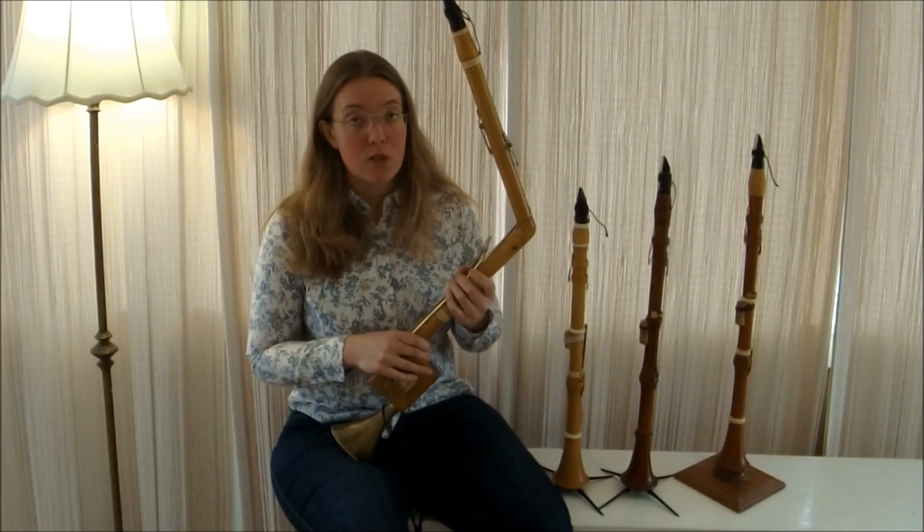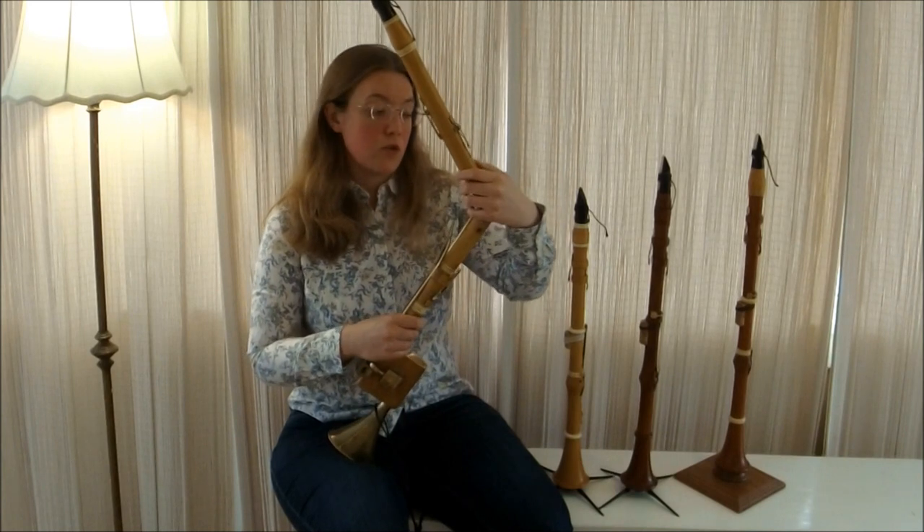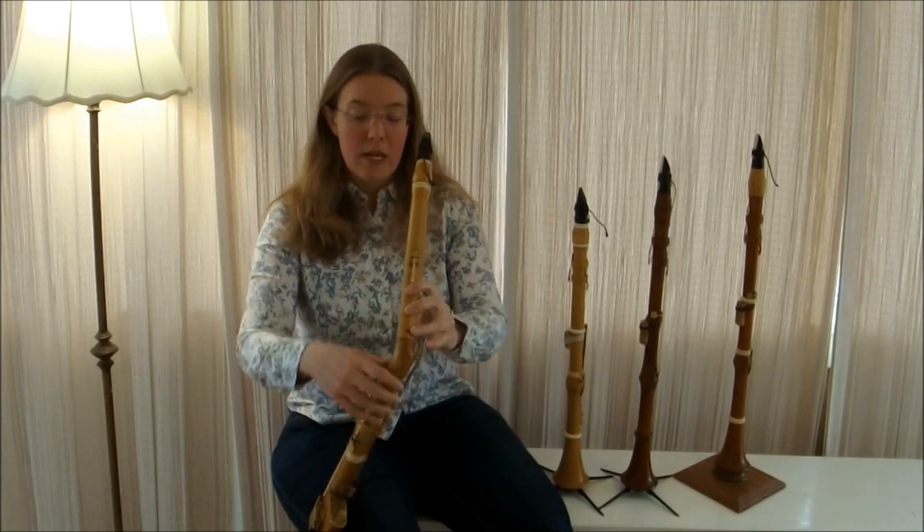Clarinets in the 18th century really enjoyed staying within F and C major, so when writing for an instrument, going all the way down to low C is rather handy.